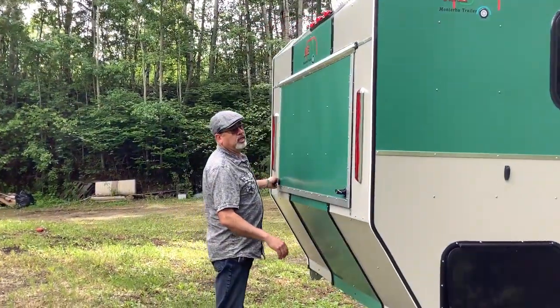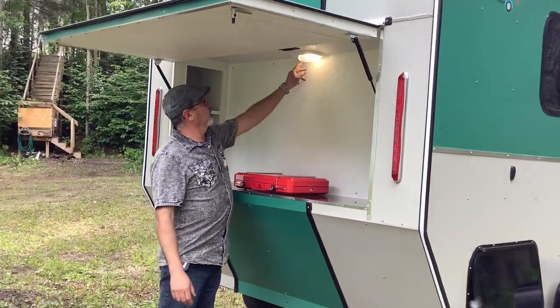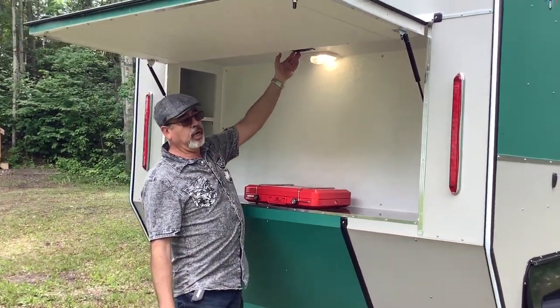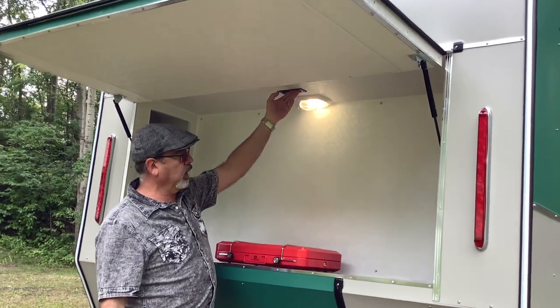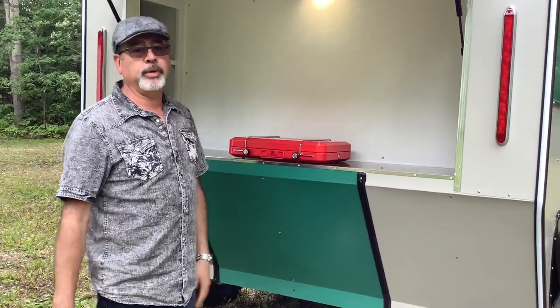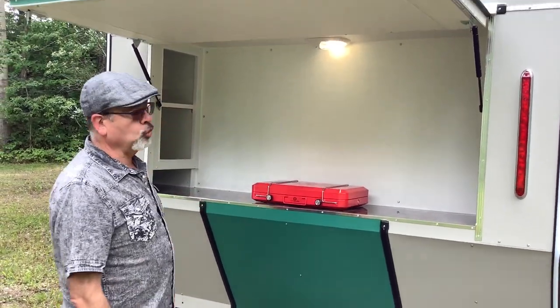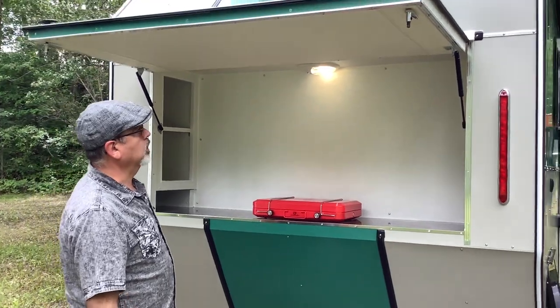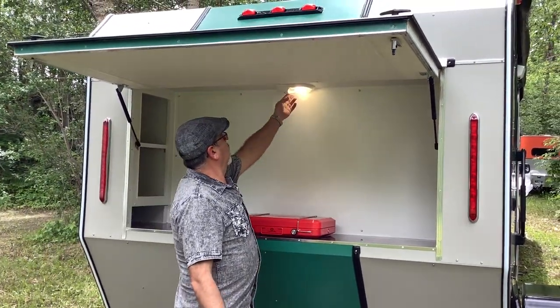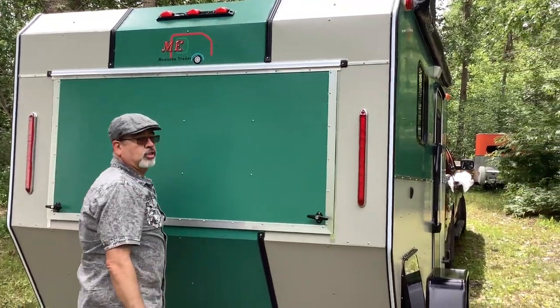It came out a really nice kitchen. This kitchen has a 110 plug-in phone charger and your stove. The stove you can remove out of here and put on a picnic table — it gives you counter space and storage so you can put all your equipment and stuff inside this trailer.